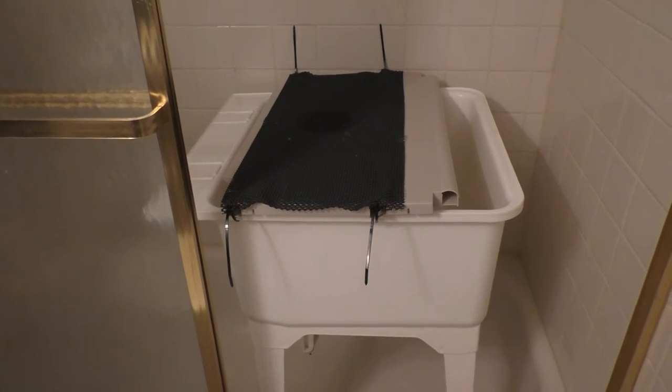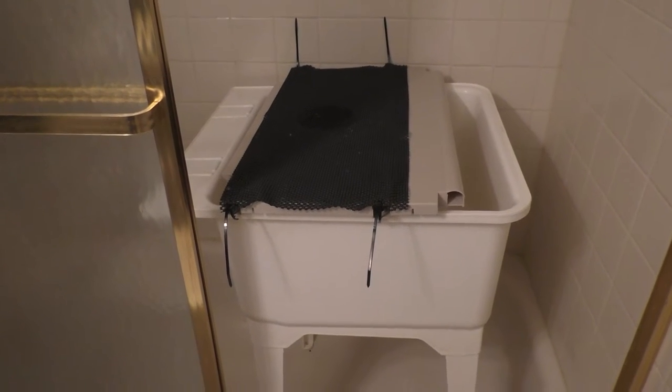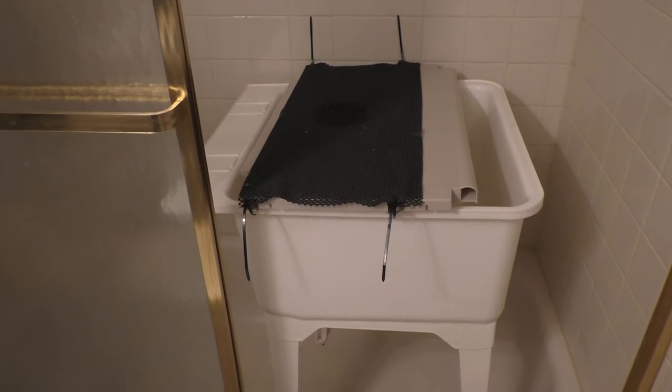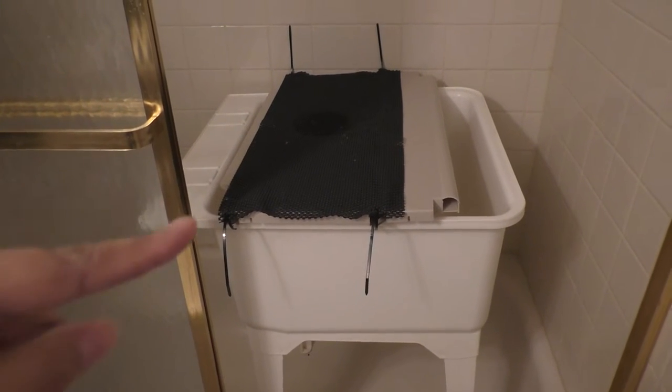So I was trying to figure out how I could prop them up in the tub a little bit higher so I wouldn't have to bend over at such an odd angle. I'm going to show you the things I tried first that did not work, and then I'll break down what this contraption is here.